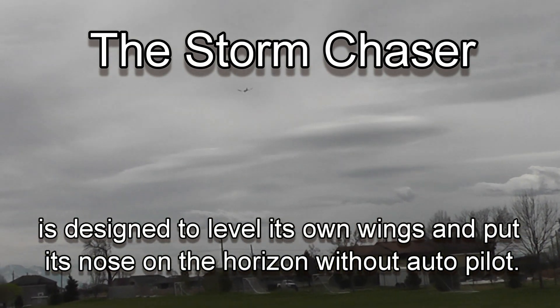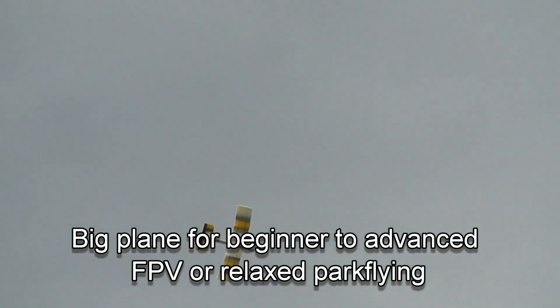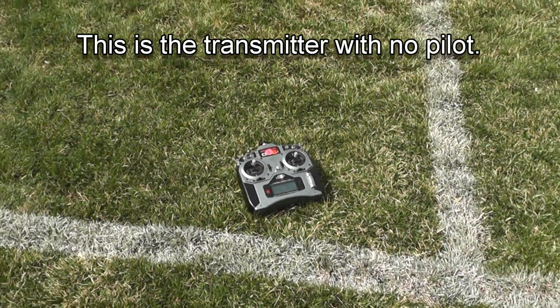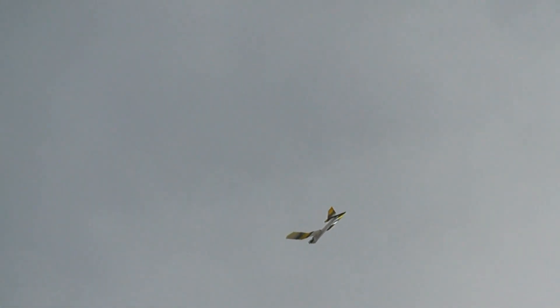I didn't even do any correction on the transmitter — I haven't touched it yet. That's totally on its own. Now, the unique thing about this plane that's up here flying is not so much the plane itself. It's the fact that, as you're watching this, here's the transmitter for it. And there's the plane. And I'm the one flying it. And as you can see, the transmitter is down there on the ground.